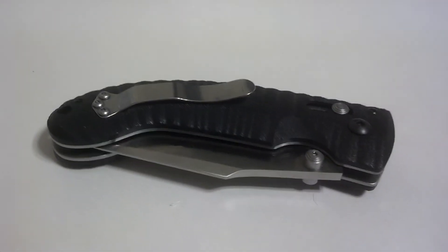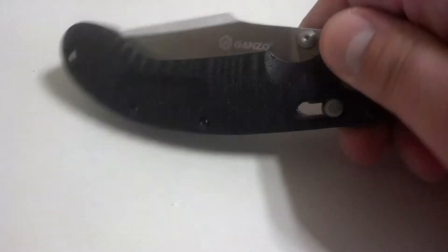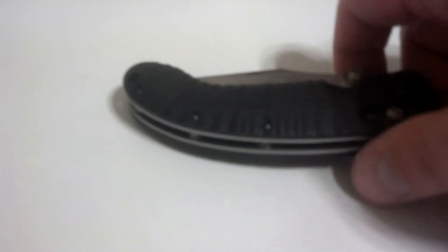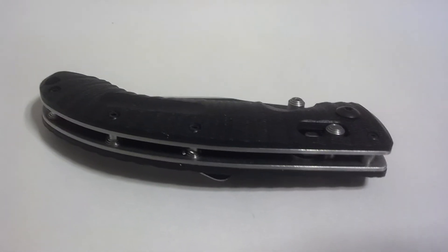The blade steel is 440C stainless, the handle is G10 with some machining for grippy areas. It also comes with a nylon sheath.